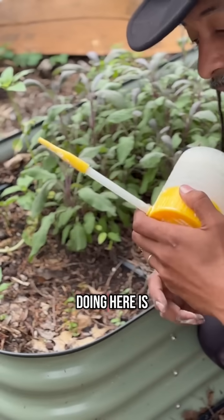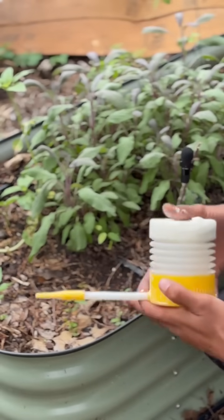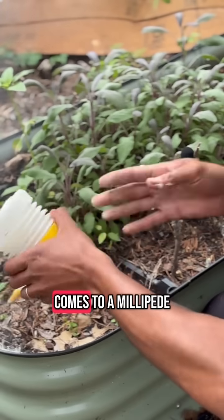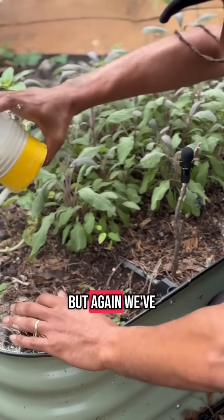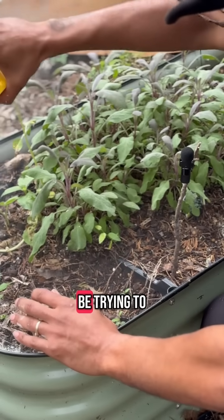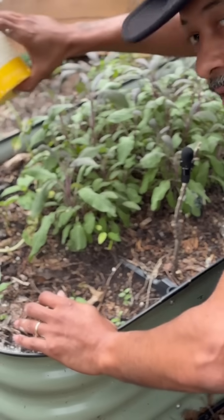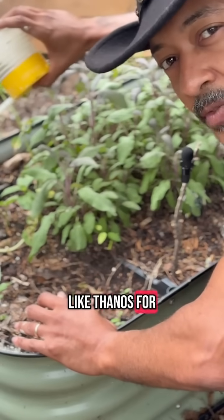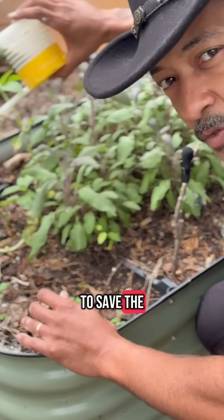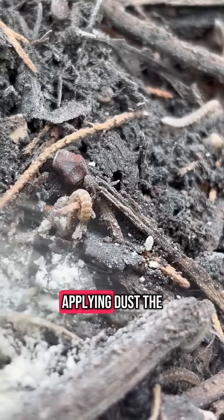So what we're going to do is give a heavy dusting of food grade diatomaceous earth. In most situations it would be live and let live with millipedes, but we have a full blown infestation. Think of it like Thanos for the garden — we have to reduce the population to save the rest of it. I'm not doing it with a snap, but I am applying dust.